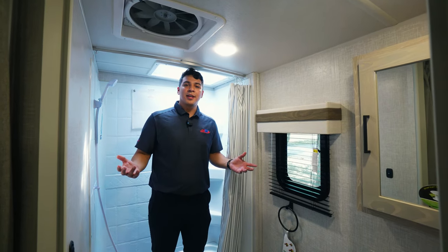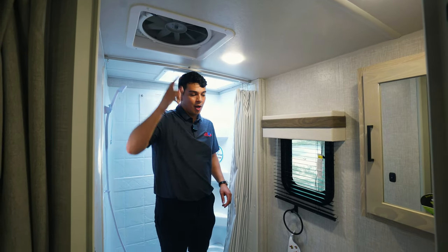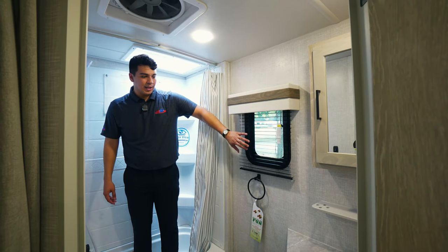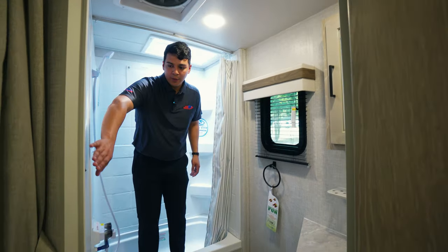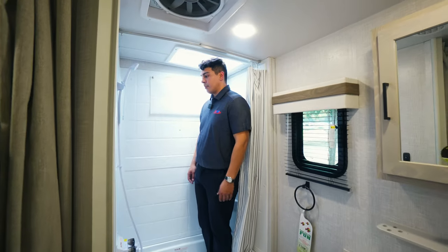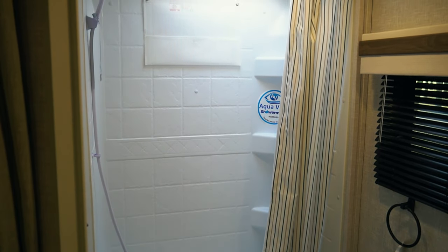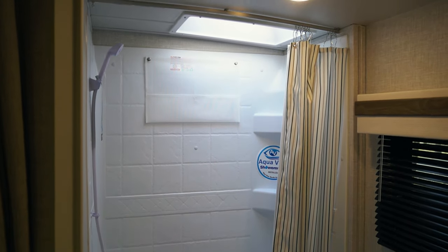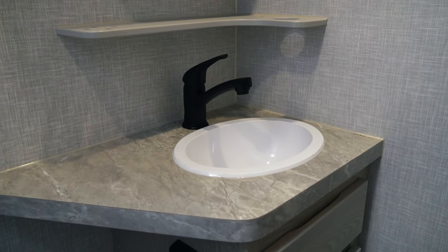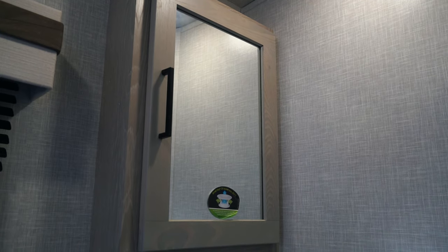Coming into the restroom, we're going to have some nice features. Up above, we have our vent covered with an air vent cover up top, and we also have that window I mentioned on the exterior that allows a little bit of light into the bathroom. We have our light switch just above our toilet, and this camper has a Dometic porcelain foot-flush toilet. A really cool feature is the shower miser water-saving system in these Rockwoods — it's going to save you a ton on water and be a lot more efficient. For our sink, we have a standard sink area with a built-in toothbrush holder. The vanity up top opens up as a medicine cabinet, and there's more storage in the cabinet below.